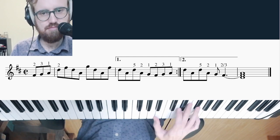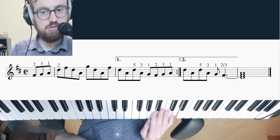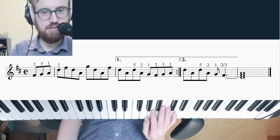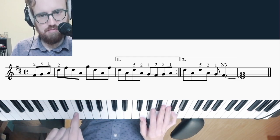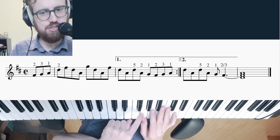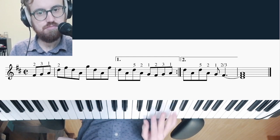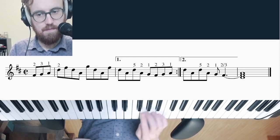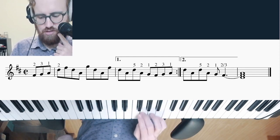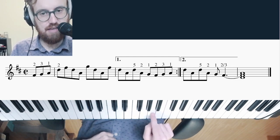So once we get to... the pinky goes on D there, and that gives us a lot more leeway to do stuff down here. When we go down, the thumb plays the G. But on the way back up, the middle finger plays the G. And what that lets us do is — the thumb is free to go back onto A after that, at the end.